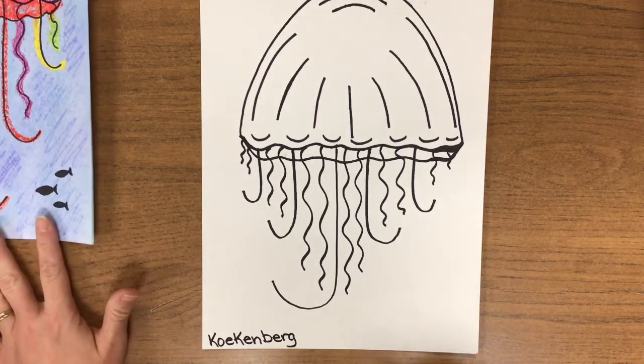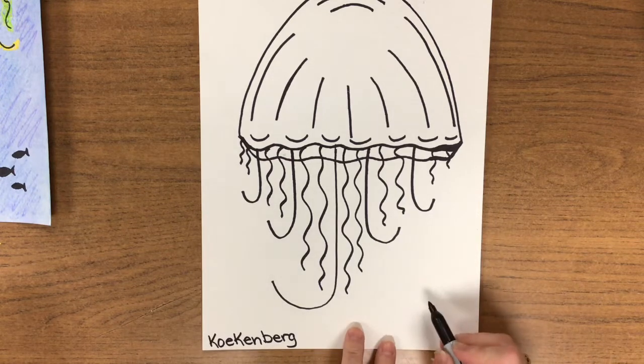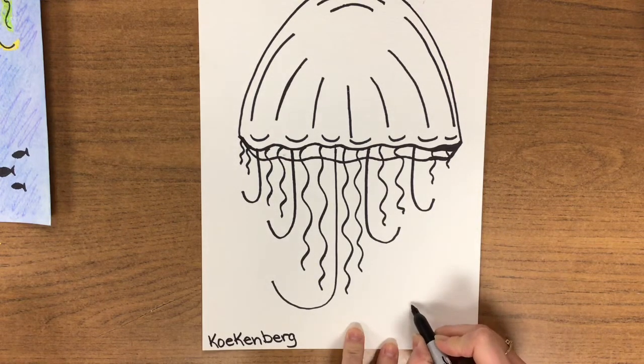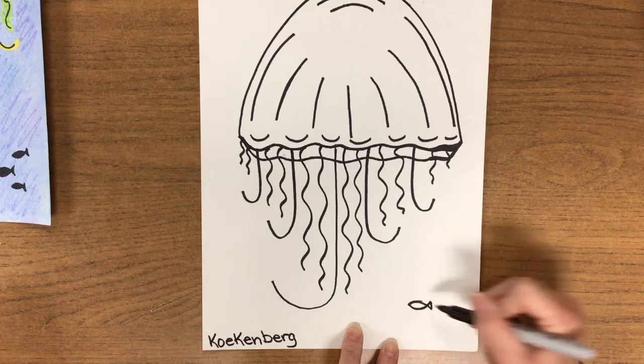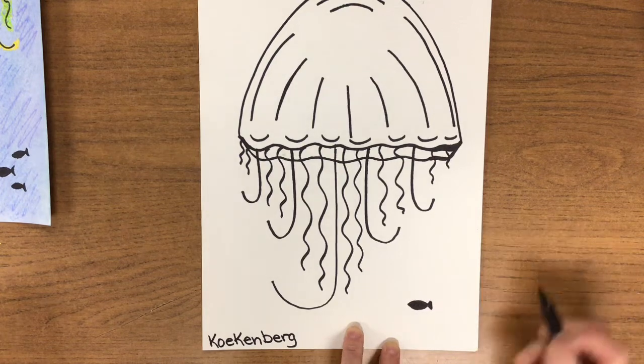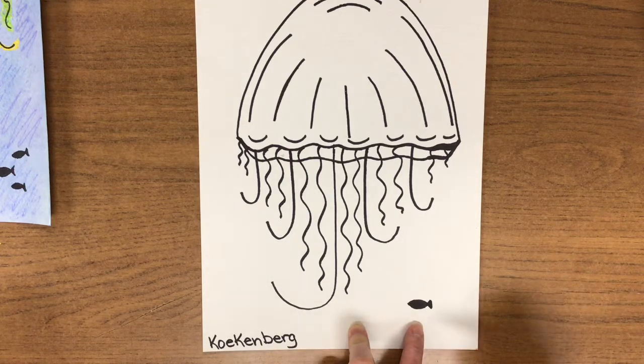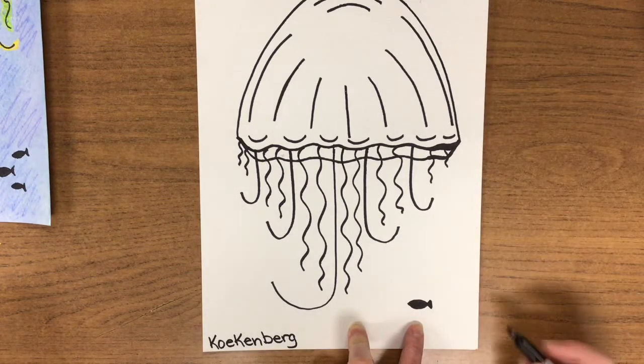Monkey see. The last thing we're going to add with our Sharpies today is a little bit of background for our jellyfish. They're usually in the ocean, so we're going to draw some silhouettes — silhouettes are just blackened-in figures. We're going to draw some silhouettes of fish. Here's how it works: you draw a frown face, you draw a smile face, you connect the back, and then you color it in. A silhouette is a blackened-in figure, which means you can't see things like the eye, the mouth, the fins, and the gills — it's so far away that you can't see the details.